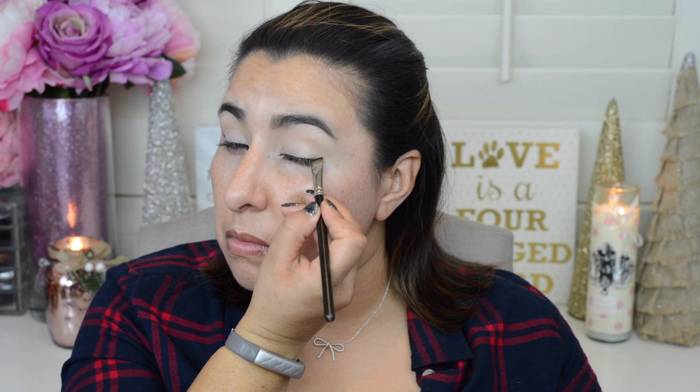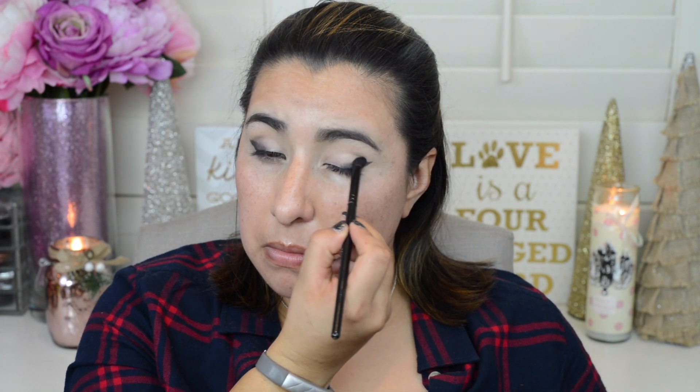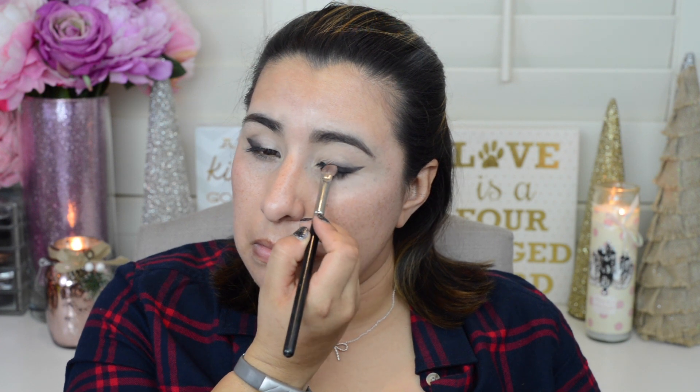Next I'm going to take this black eyeshadow — Makeup Geek's Corrupt — and use a MAC 212 flat eyeshadow brush to start carving out a little bit of a line, like when you create winged liner. Once my line is drawn I'm going to take that brush and start picking the color upwards and inwards towards my eye. Then I'll take a clean Morphe B43 brush, soften up the edges, and contain this color to the outer portion of my eye. I'll pack on more black eyeshadow to the outer corner to build up that color.